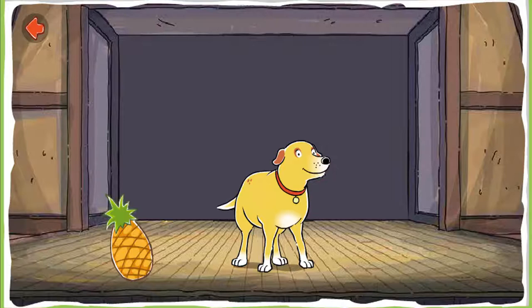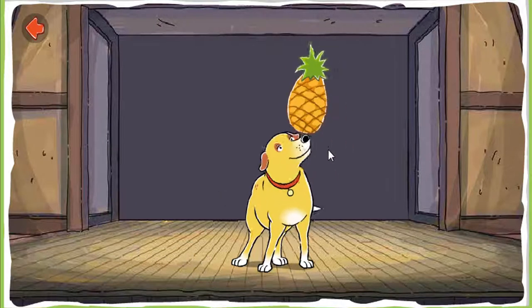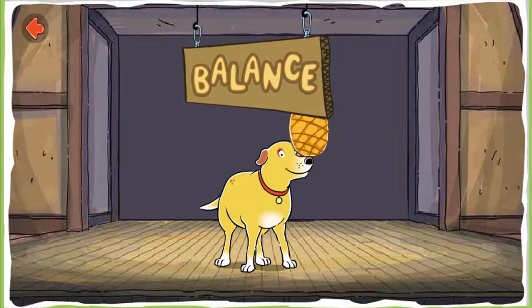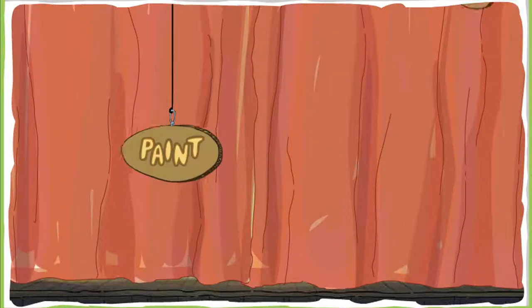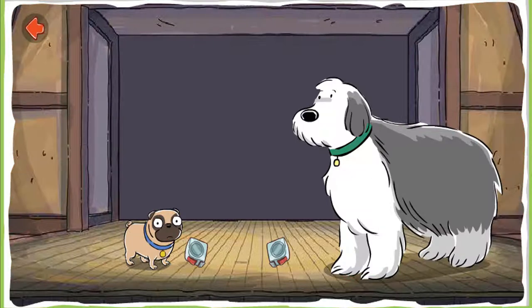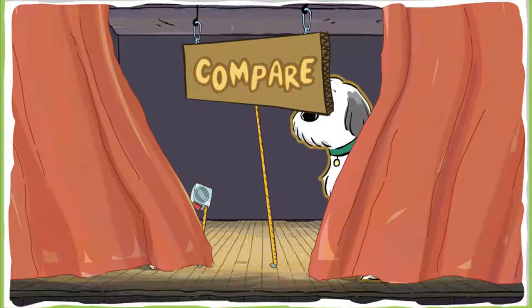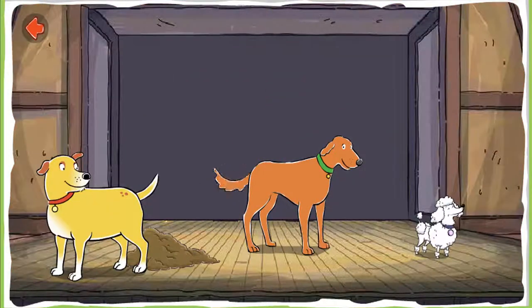Balance the pineapple on Martha's nose. Look at that! Martha can balance the pineapple on her nose while dancing. The pineapple is balancing — it's not falling down. Balance.